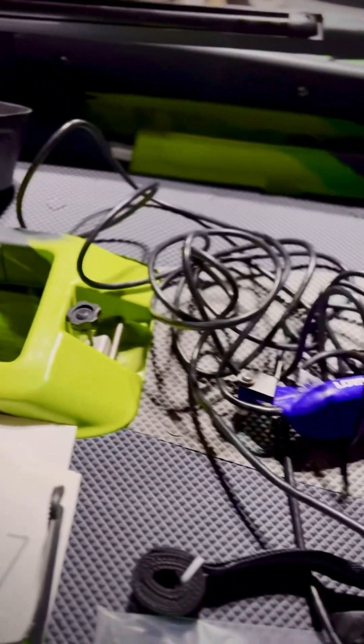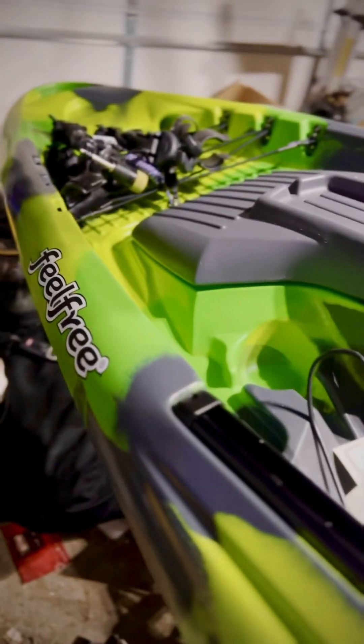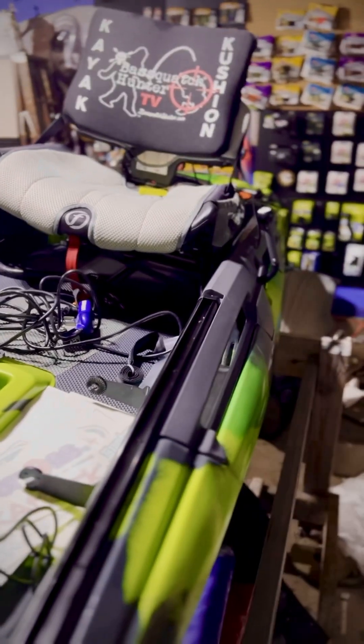Now I'm rigging it up. I've got the seat installed, I've got the fish finder ready to install — I just have to get it all together, get the decals on, and get all my accessories put on. Then this bad boy will be ready to go. I've also got all my ice fishing stuff ready to go. You can see the crazy amount of stuff I still have to do.